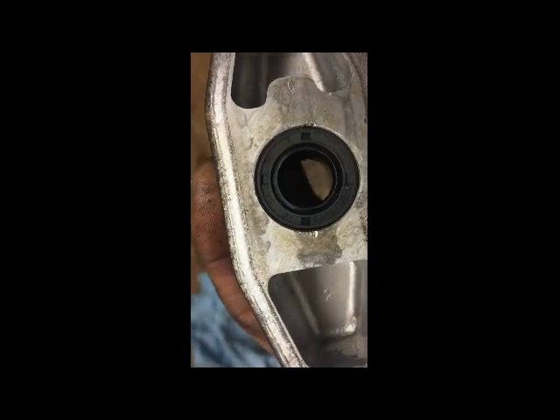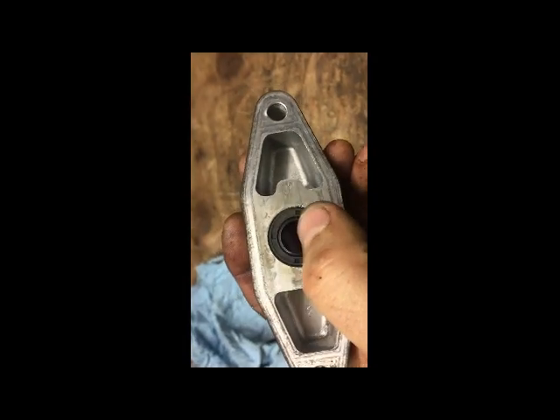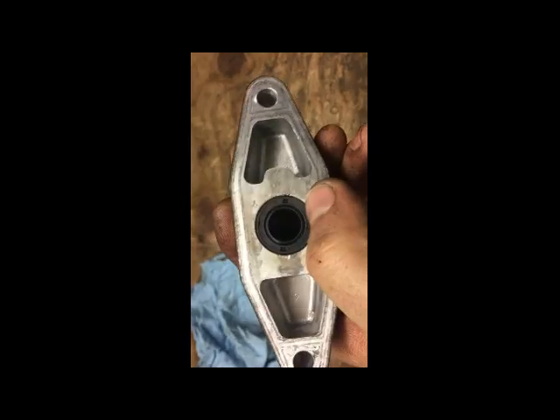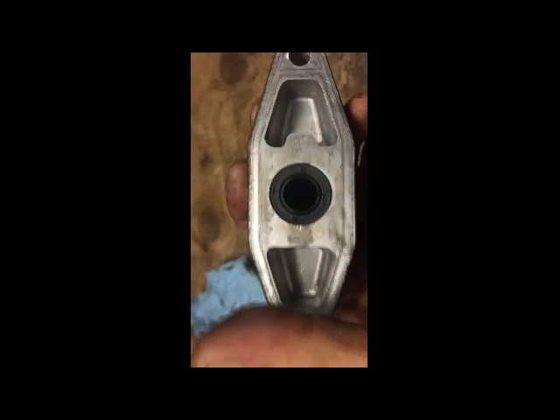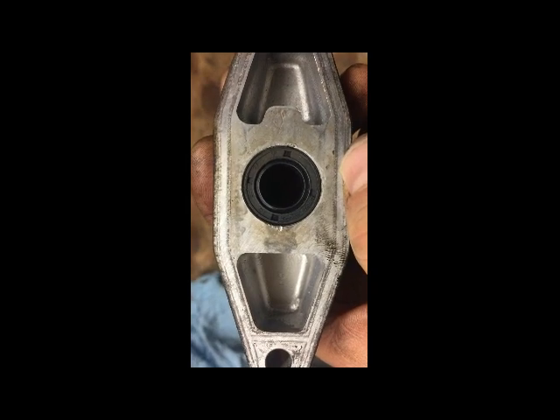We actually got the seal for a deal once we deciphered how to run the numbers on the seal. I'll explain that real quick: these numbers are in millimeters. We got 12 by 21 by 7 — so 12 is the inside diameter, 21 is the outside diameter, and 7 is the thickness. You'll save about 20 bucks by just buying them online with those specs in mind.